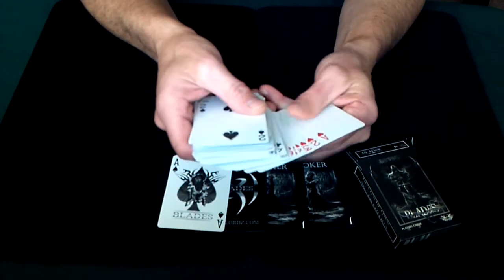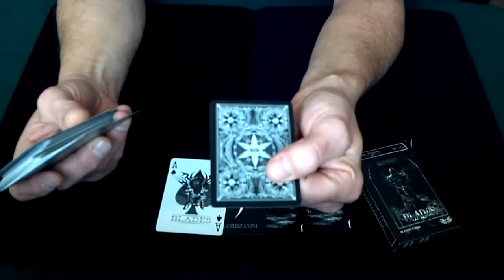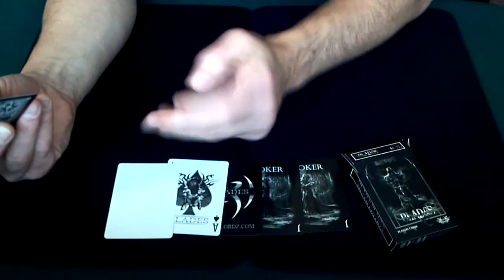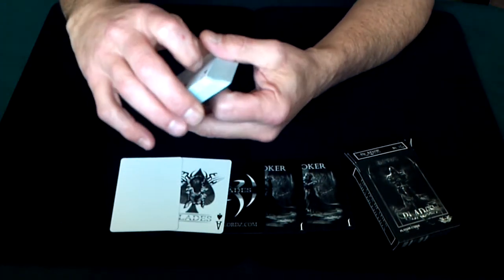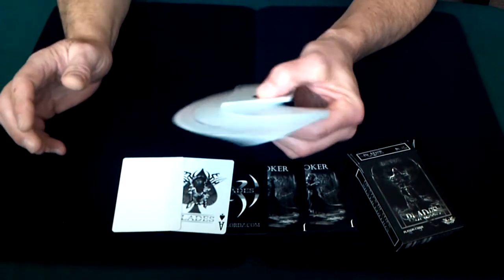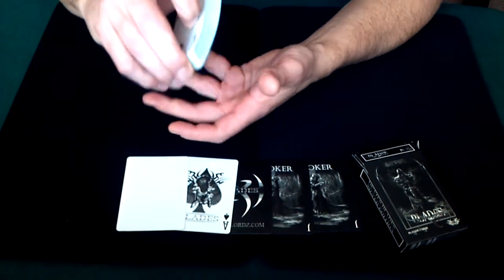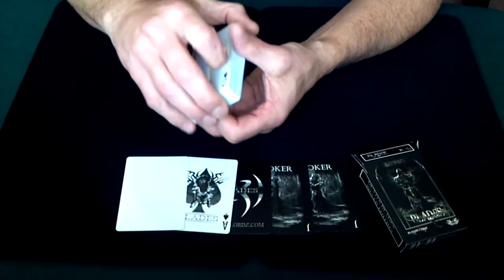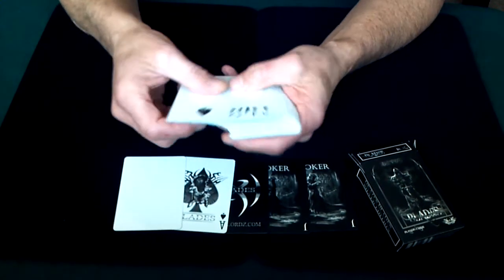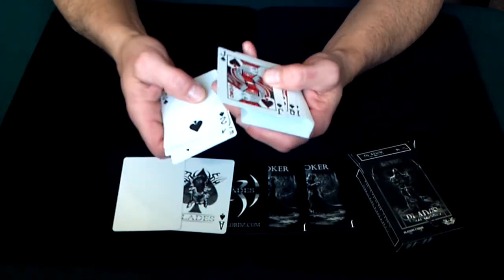The deck also comes with a blank card — a blank white card with the regular standard Blades back — maybe for an effect or two you can do. As for the cards themselves, the deck almost has an illusionist type of feel to it. It's a really sturdy stock, and the cards use standard Bicycle pips and indexes.